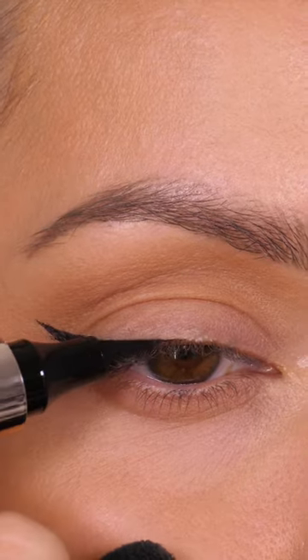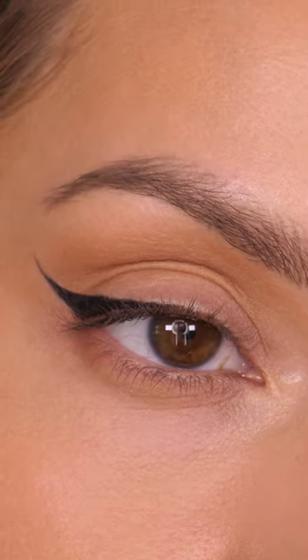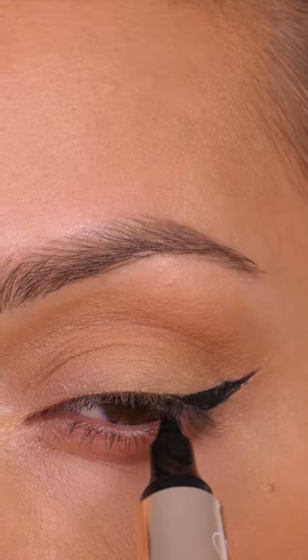The triangle gives us a really good guide to work from. I'm now going to create a nice crisp line to the edge using a small angled liner brush and some concealer. I definitely recommend it if you struggle with creating winged liner because it does give you a guide to work from.